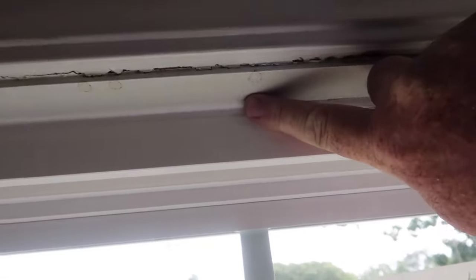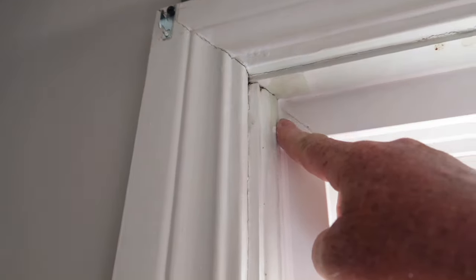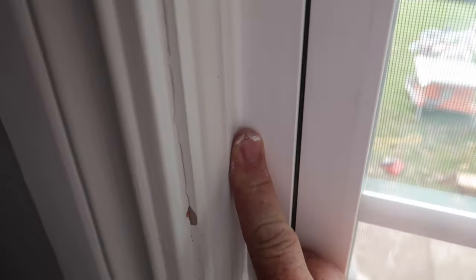I'm going to come back and fill in just a little bit right there. And that's it for doing the caulking around the window.